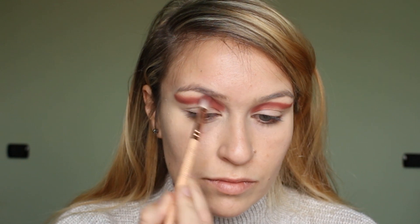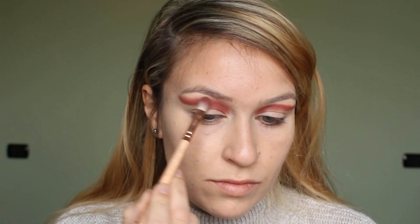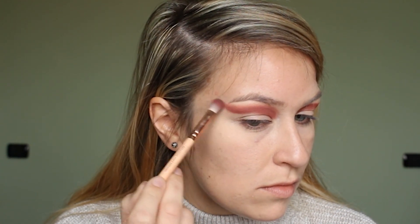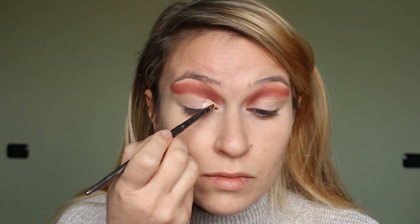I took a while blending it out and I wanted to create a gradient from dark to light, so I mixed the shades Raw and Teddy to blend it out even further.